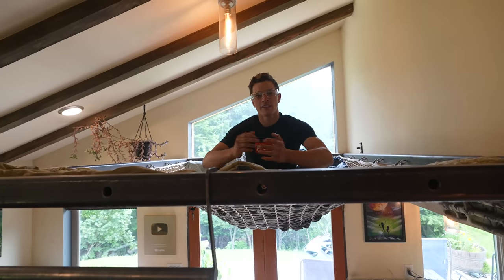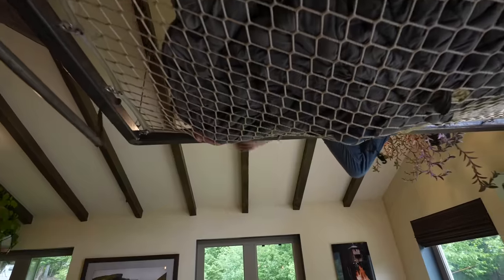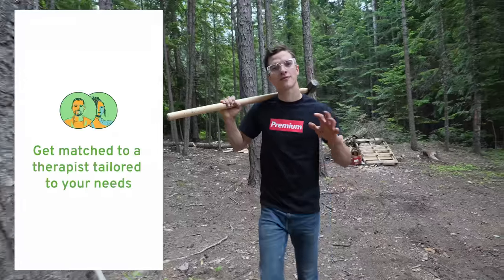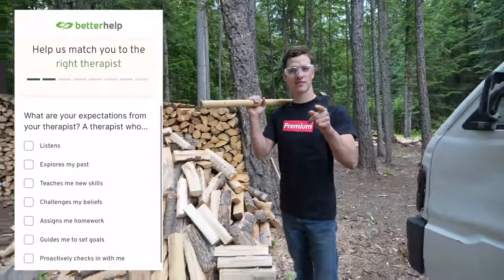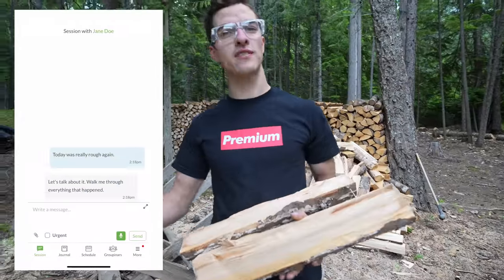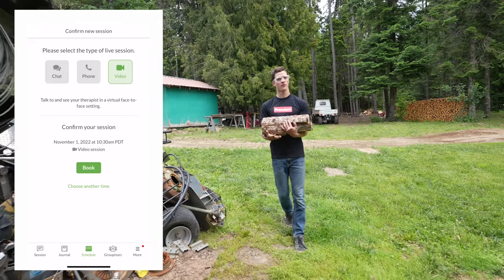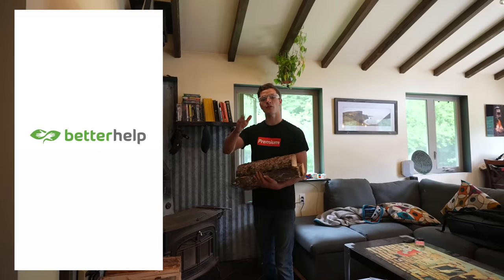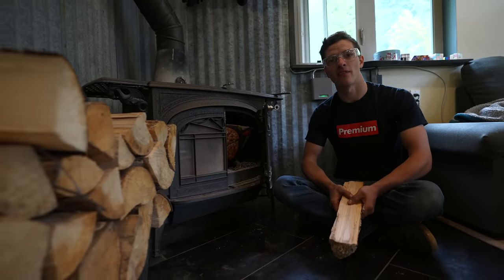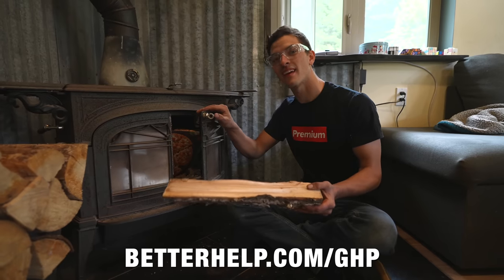This is Ethan's loft, where I sleep. And talk about our sponsor today, BetterHelp. BetterHelp is the world's largest therapy service, and it's 100% online. With BetterHelp, you can tap into a network of over 30,000 licensed and experienced therapists. To get started, just fill out a few questions and they'll get you set up with the therapist that best suits your needs. You can talk to your therapist any way that is convenient to you, whether that be phone call, video chat, or text message. If your therapist isn't right for you for any reason, you can switch with no additional cost. You can get 10% off your first month at BetterHelp.com/GHP.